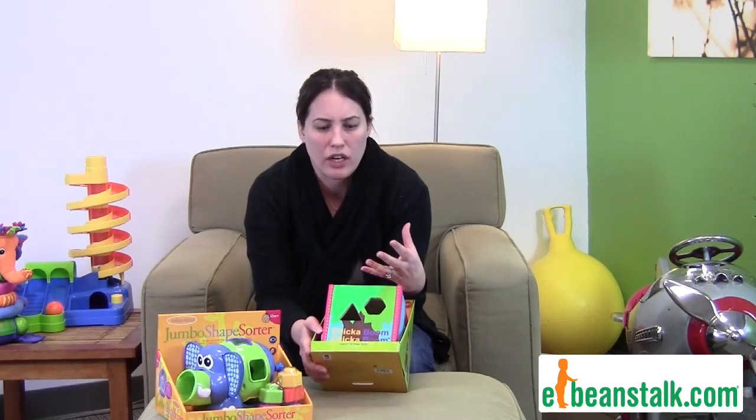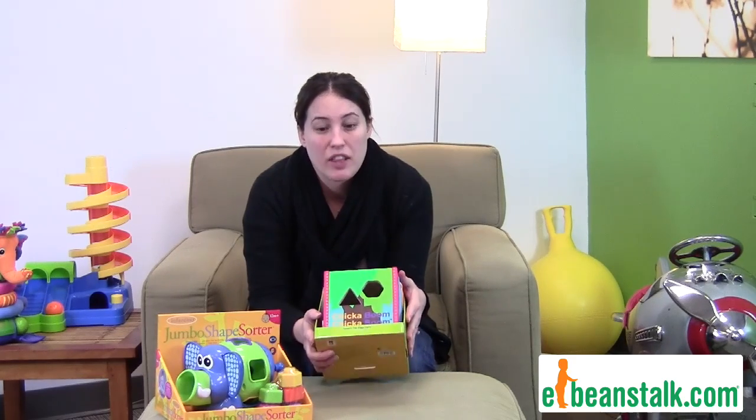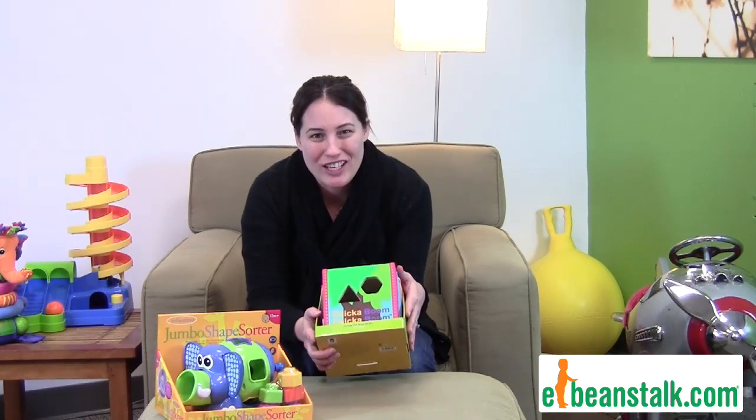So it's just early learning, and our philosophy here is the earlier you start learning, the better you'll be. Why don't you grab one of our great shape sorters today? We'll see you next time.